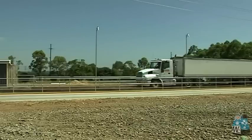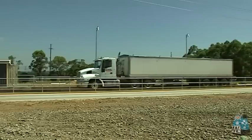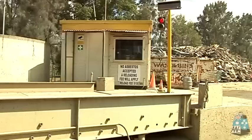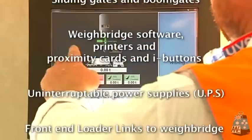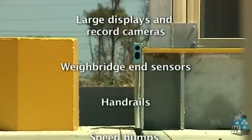Both trade and non-trade configurations are available depending on your needs, and best of all, all instrumentation is Australian made. The FreightWay series can be fitted out with options like traffic lights, boom gates and printers, software, touchscreen computers, driver control stations, or whatever automation you can think of.